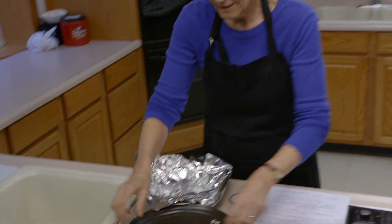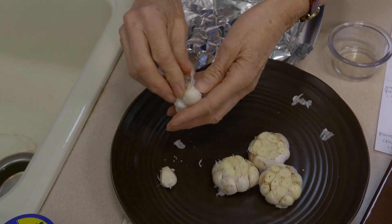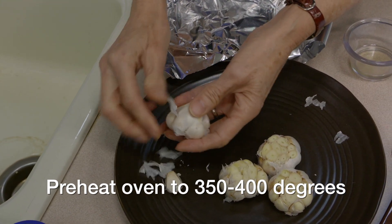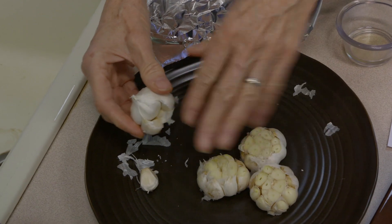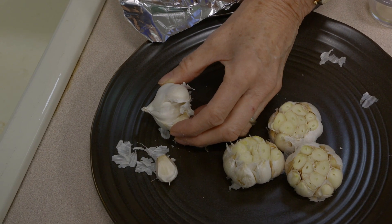One very common prep method is roasting. If you haven't done this, I encourage you to try it because it really mellows out the flavor. Any time garlic gets up to at least 140 degrees, the enzymes are destroyed and the sharp flavors begin to disappear, giving you something with a lot more softness. To roast it, preheat your oven to between 350 and 400 degrees. Remove the paper coating from around the garlic, then cut at least a quarter inch off the top to expose as many of the cloves as possible.